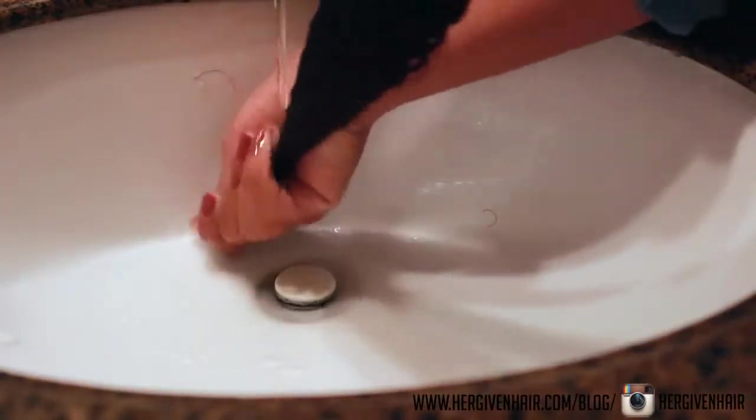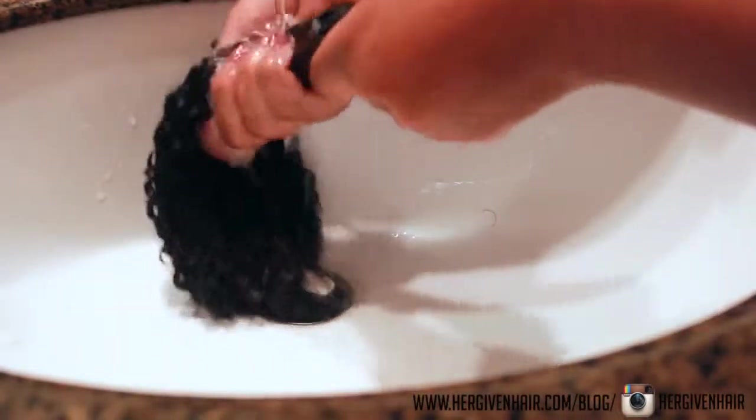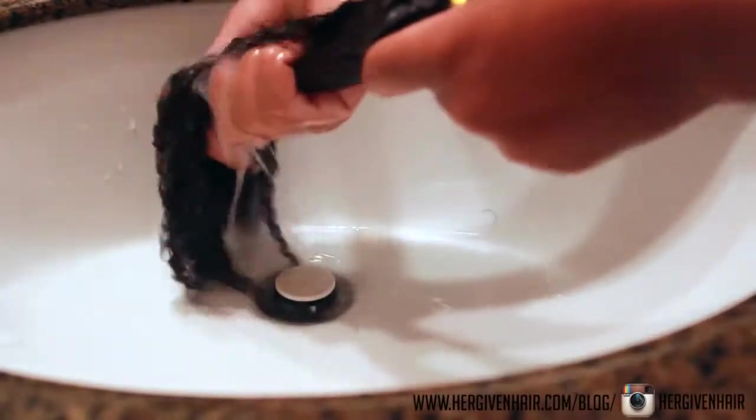After that I rinsed out the conditioner and the hair was so soft and so shiny. I was so impressed, and since it is my first time using any type of clip-ins or extensions, it definitely left a great impression.